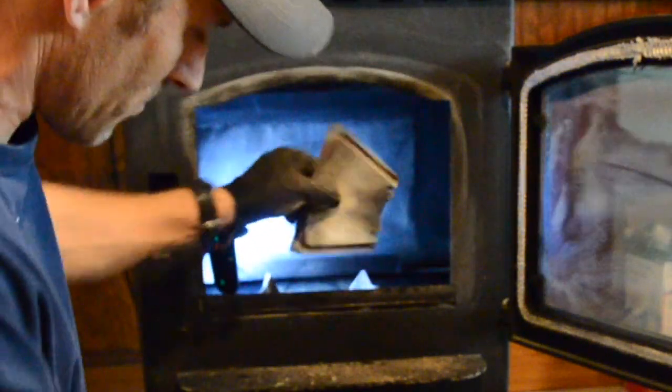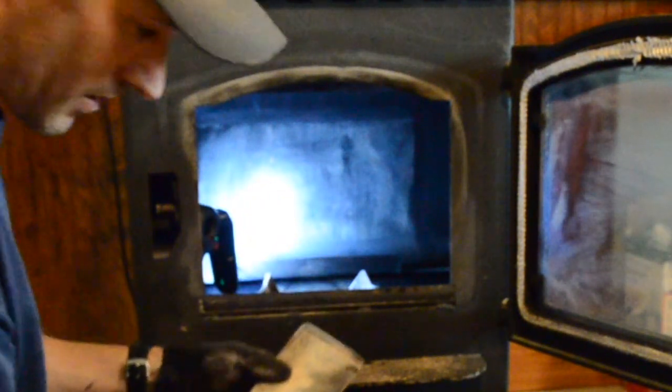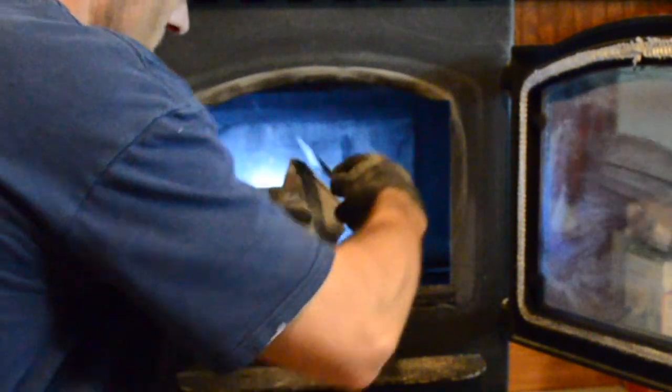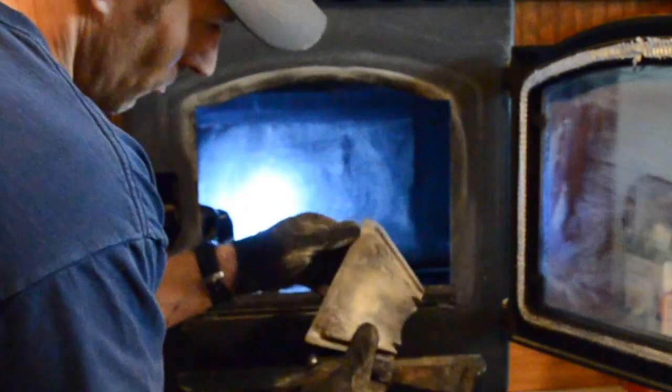This is your flame guard — you can pick that right up on top of your burn pot. Scrape that off a little and make sure it's not broke. I got a little rust on that and I don't like that.